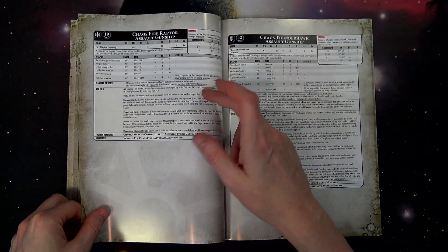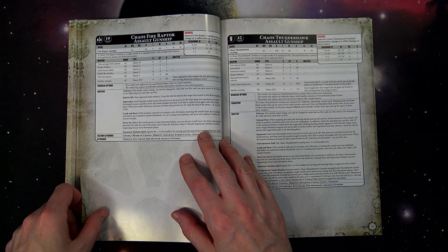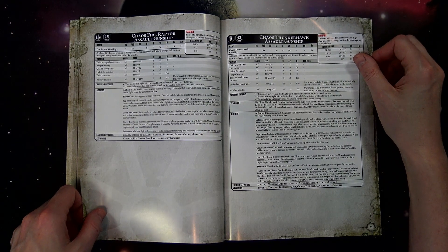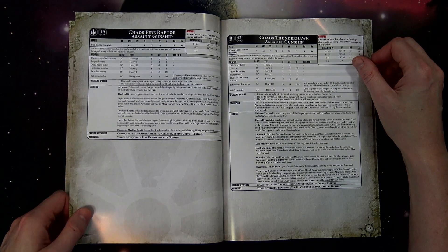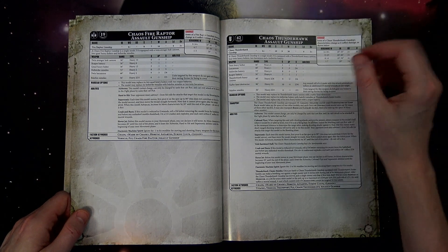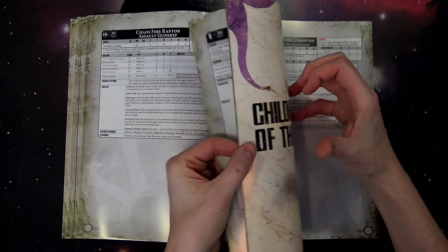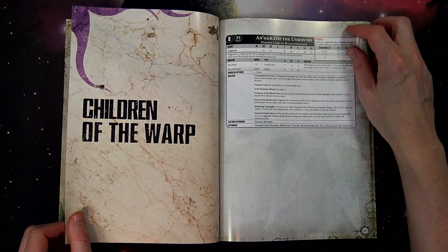Also, unlike the Astartes version, the Fire Raptor here has no autocannon profile but instead a mysterious twin lascannon profile. I'm not sure if that's a typo — the model doesn't come with lascannons as far as I know; it's always been quad heavy bolters or autocannon. Maybe it's a new option they didn't announce. Both versions have it in print, so we'll go with it.